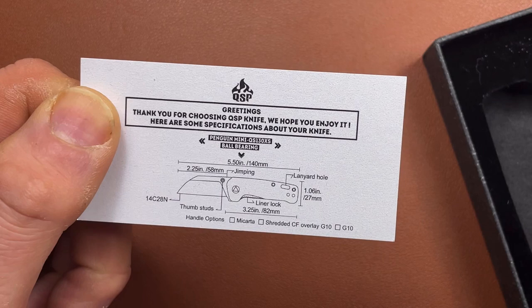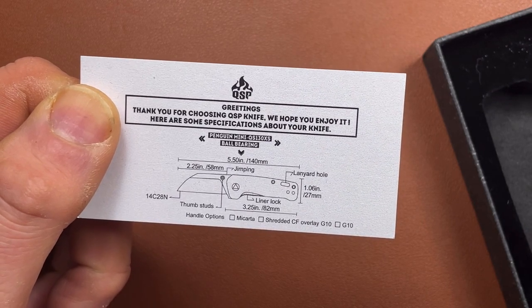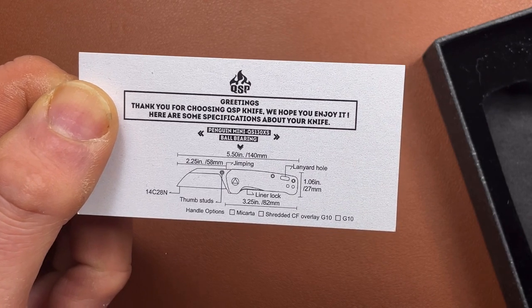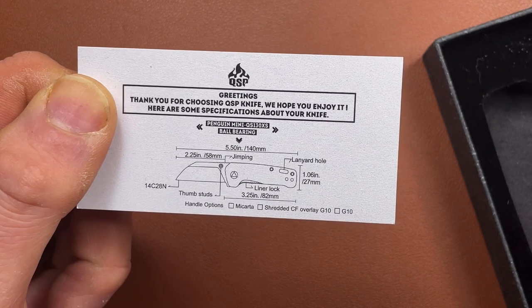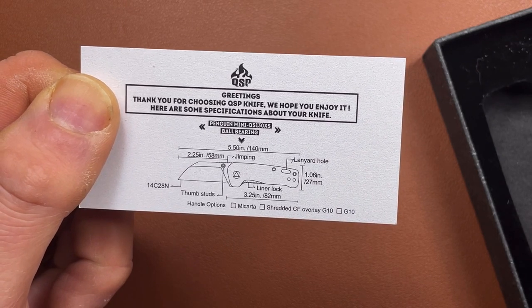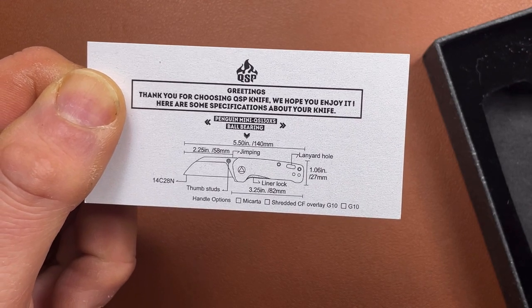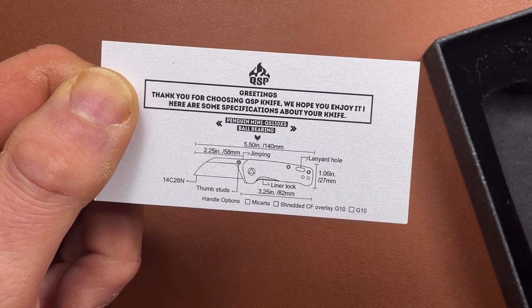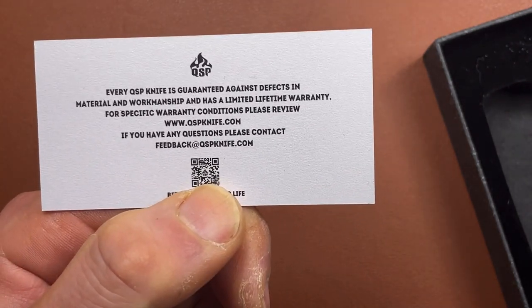So the card tells us it's 114mm long — 5.5 inches — with a 2.25 inch blade, 58mm. Jimping and lanyard hole. 1.06 inches or 27mm wide. A handle of 82mm, 3.25mm thumb stud opening, and 14C28N steel. That's all the stats dealt with without me having to go and measure them all, which is quite nice.